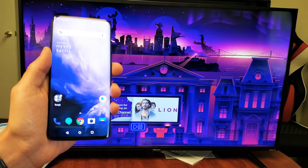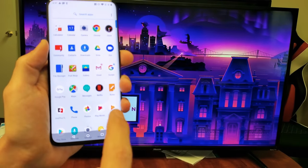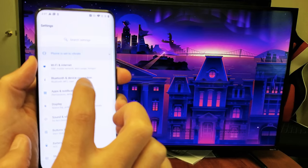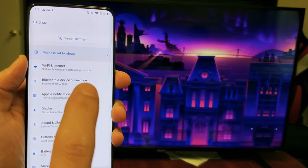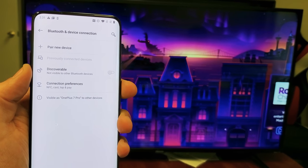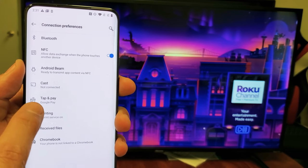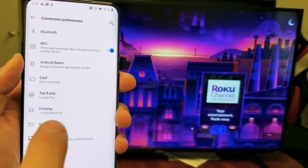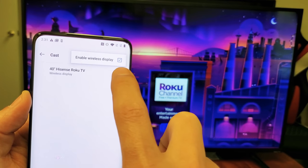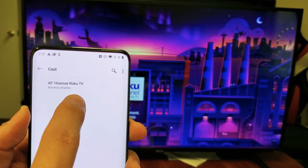First, go into your Settings, then go to Bluetooth and Device Connection. From there, go down to Connection Preferences and tap on that. Now go down to where it says Cast. Tap on Cast, then tap the three dots up top and make sure that Enable Wireless Display is checked. Mine's checked, and it already found my Hisense Smart TV right here as a wireless display.